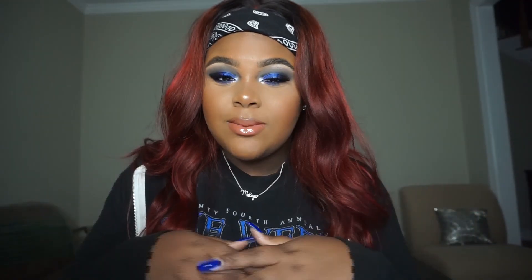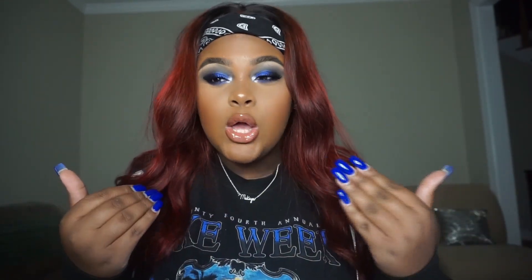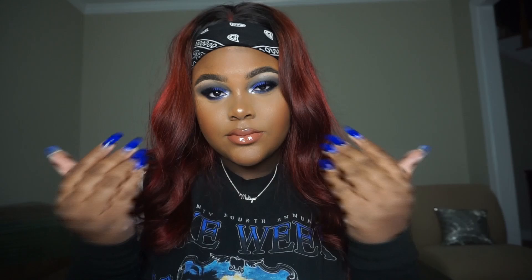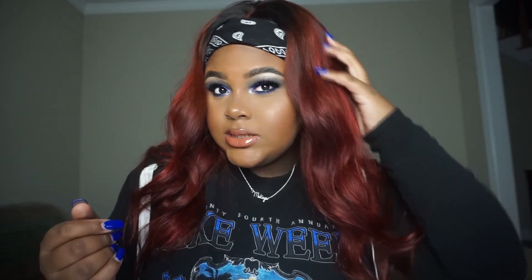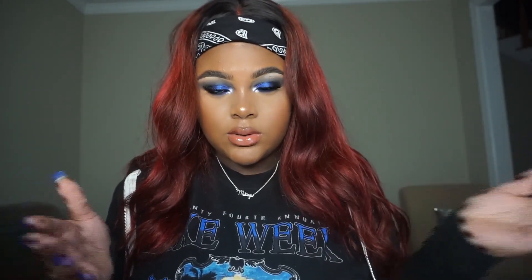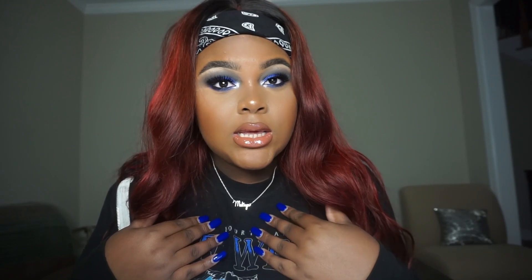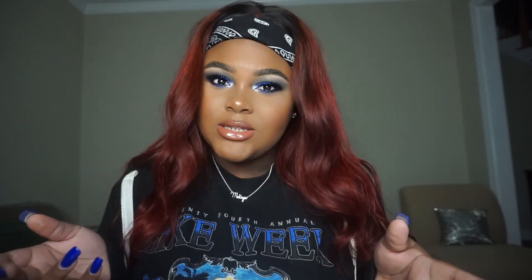Hey guys, it's Makaya. Welcome to my channel if you're new, and if you're not, thank you so much for joining me again today. So today's video is going to be on this really quick blue smokey eye. Blue is my favorite color as you can see. I decided to do this look — I thought it would be really cute considering I had on this shirt already and it has blues on it. If you want to see how I got this look, just keep watching.